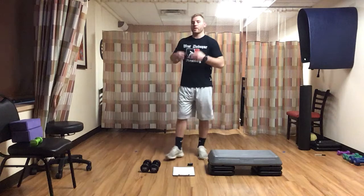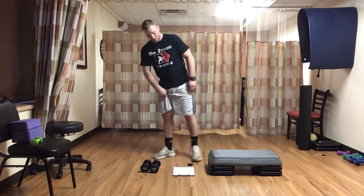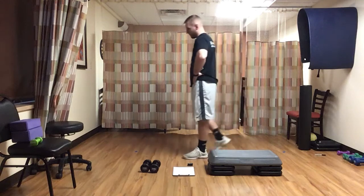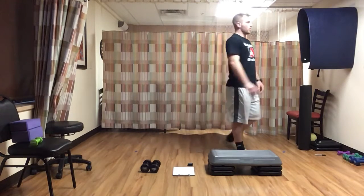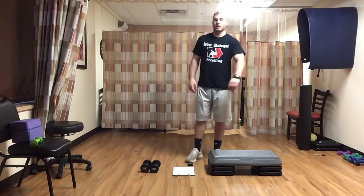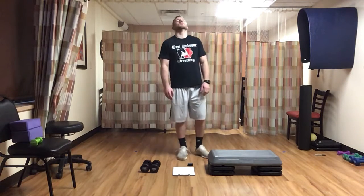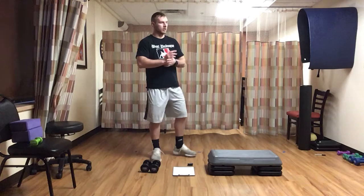We've got about a minute — bring that heart rate down, breathe, deep breaths. Get some water if you'd like. We're going to recover, then go right back to our goblet squat — make sure we've got one dumbbell ready. A little over 30 seconds left, stay loose, shake out, stretch something if it's really tight. Start in fifteen.